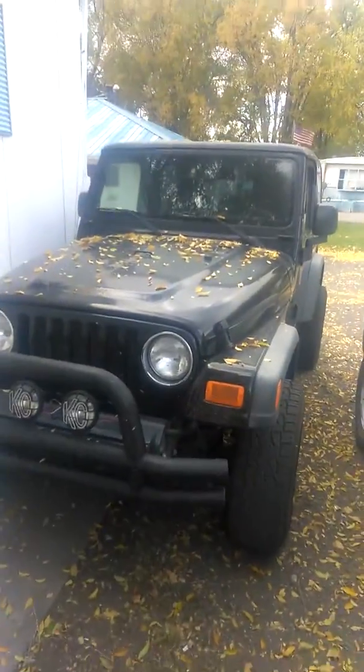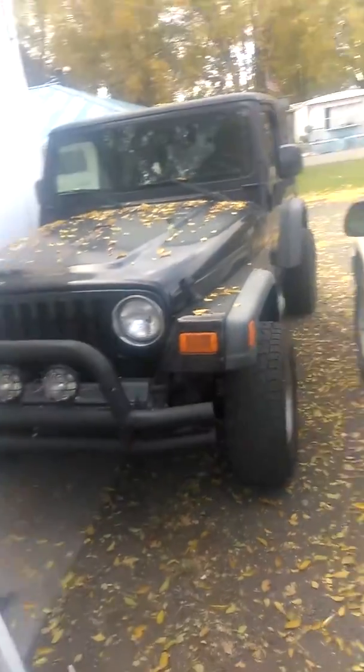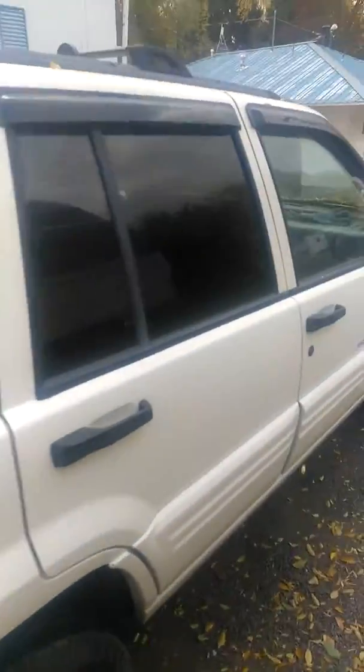My mother was the first one in the family to get a Jeep. My dad saw it and was like, 'Oh, I gotta have one.' My mother told him, 'If you want one, go get one your own damn self.' So he went and got one, fixed his up, and put some nice stuff on it.